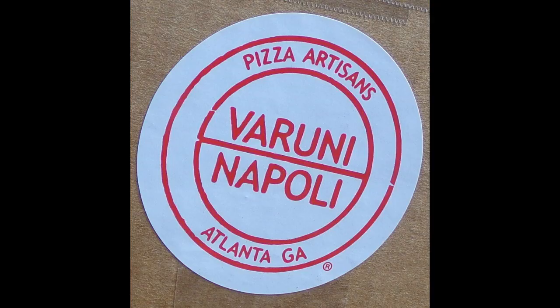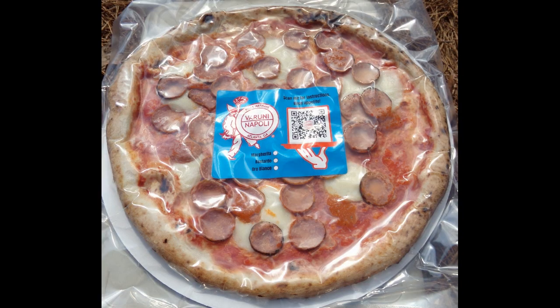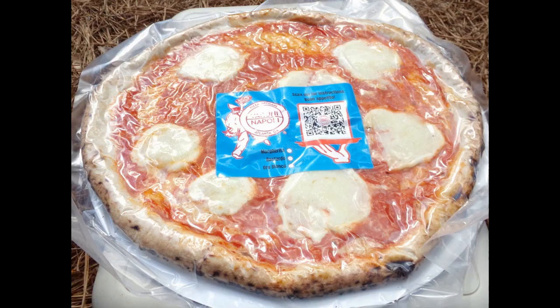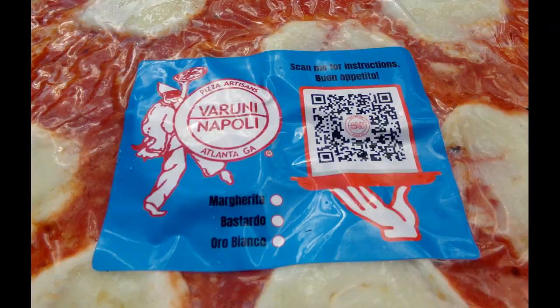The pizzas were well packed and arrived in perfect condition. Varuni Napoli opened in 2014 in Atlanta, Georgia. The chef and owner of this eatery was born in Naples, Italy, and was trained there in the art of pizza making.